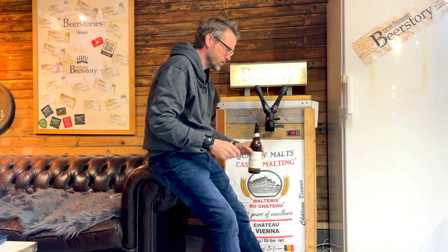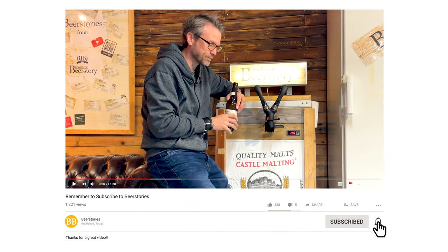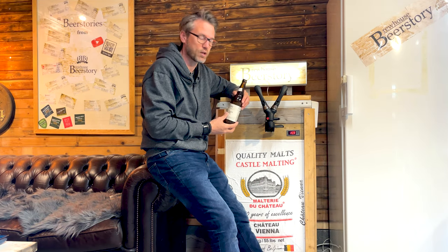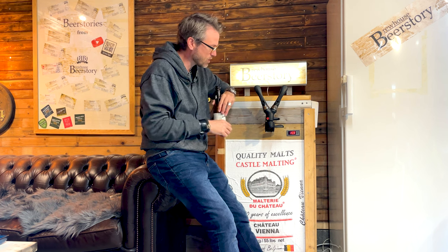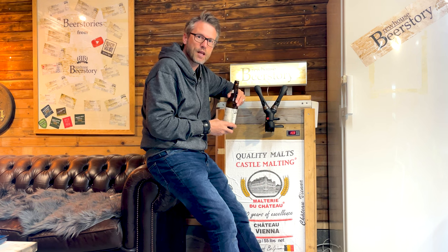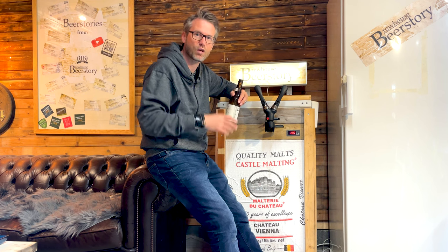If you like the video, please click like and subscribe down below — it will make me very happy and you'll also get the newest videos directly on your YouTube feed. If you have any questions, write to me in the comments. In the description you can also see how I assembled the iTap and how I built this keezer. Happy brewing out there!